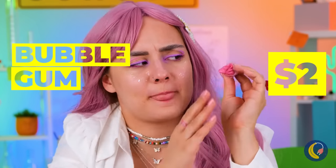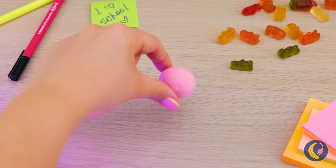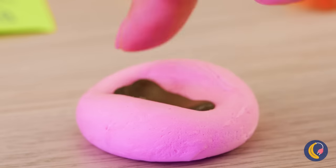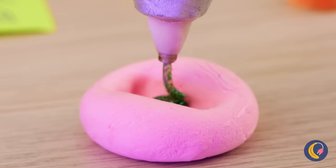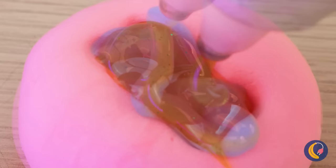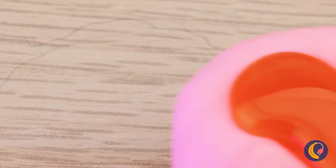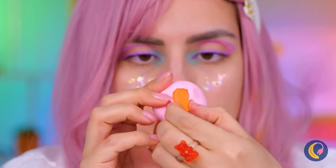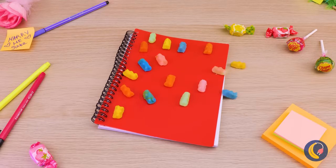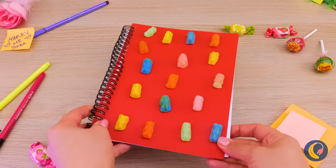Spit out that gum — we're gonna need it. We can use it to make a gummy bear mold. Wow, that bear really leaves an impression. Soon we'll have a bear in each color. Look, we've got enough bears for one of those Ewok villages.